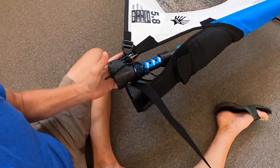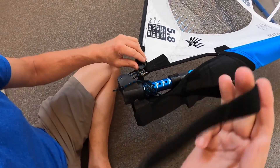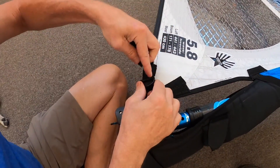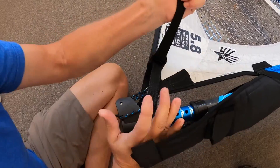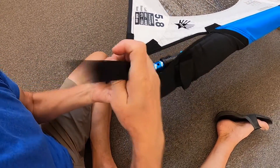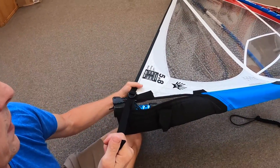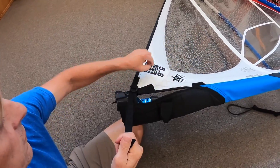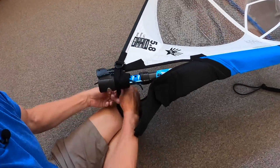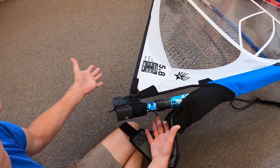Last, we have the tack strap, which also tensions the sail when we de-rig it. Simply wrap it around, feed it through the buckle, and cinch down. With the RDM mast, you can cinch this down tight — it cups the foot of the sail a little more, pulling the draft a little lower. People will wrap this around once and then Velcro to the other side.